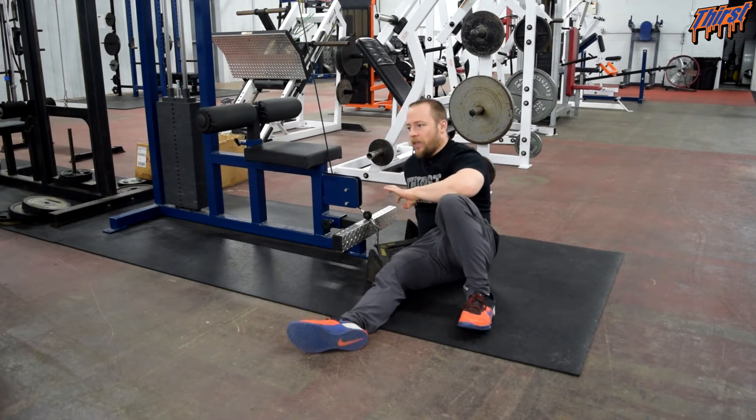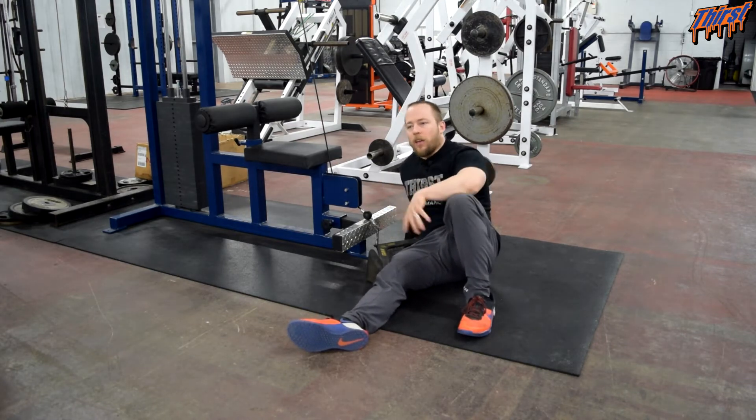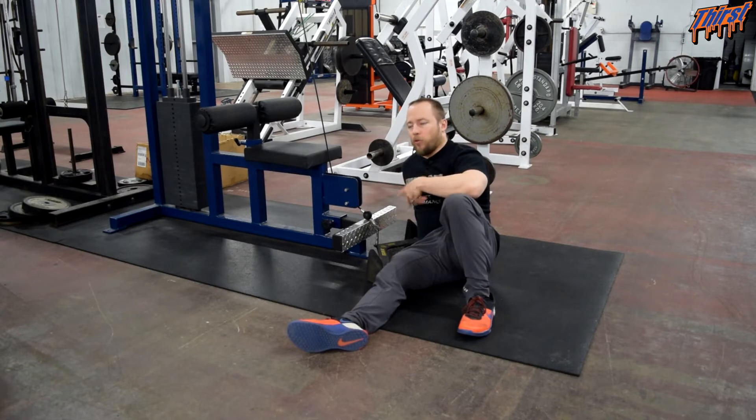I really love rows. I think they do a lot in terms of building a good stable shoulder, upper back mass, and most people just need that reinforcement for good posture to be pulled back through their upper back.